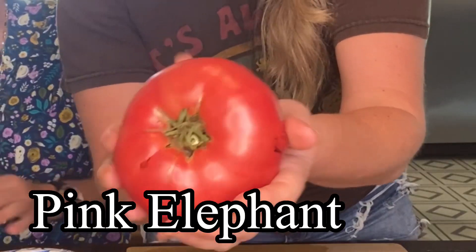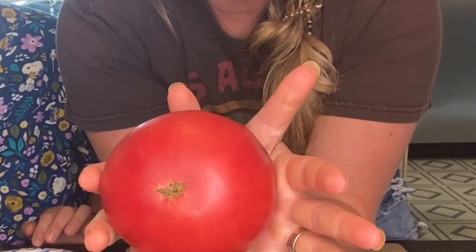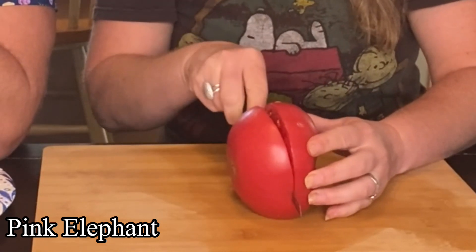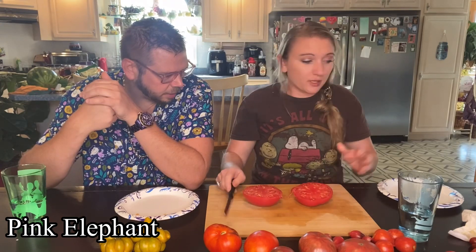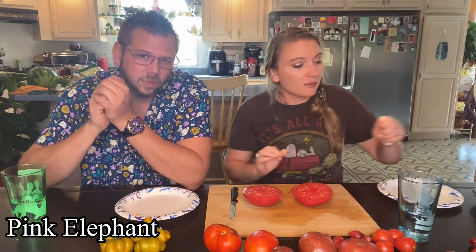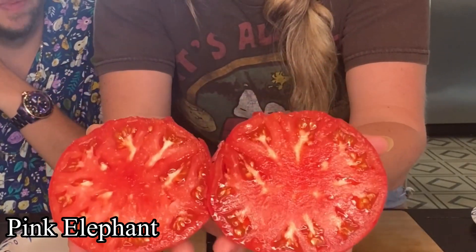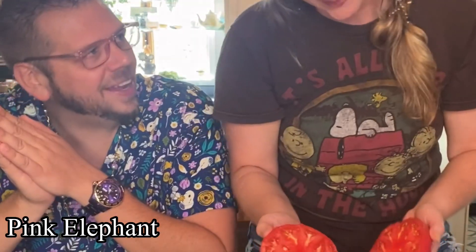Let's do this one. This is the second biggest slicer I've got in the lineup today. This is Pink Elephant. I love the name — I got the seeds because of the name. A really good looking tomato. I think I've gotten three, and they're all pretty much this size. Really nice, no funky cat-faced ones yet. How long are we going to get tomatoes? Tomato plants will continue to put on fruit and ripen until the first frost, so it depends on where you live. You have to keep them healthy.